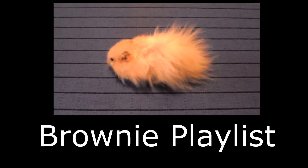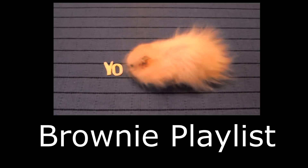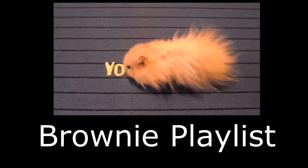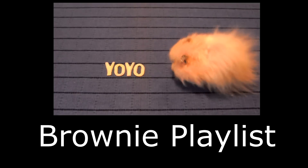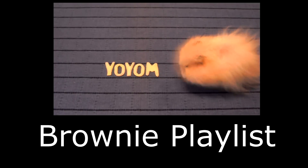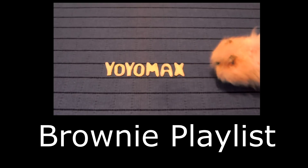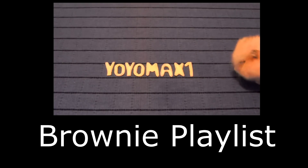Thanks for watching. If I could only bring two desserts to a deserted island, I would bring brownies and cheesecake — and if I could bring brownie cheesecake, that would be perfect. I have a whole bunch of really great creative brownie recipes on my channel, and I put them together in a playlist so they're easier to find. Go ahead and click right on your screen or look for the link in the description box below. Bye-bye.